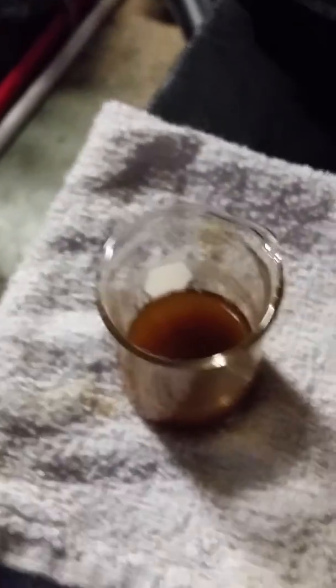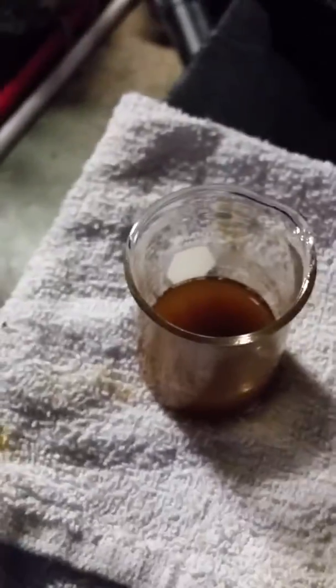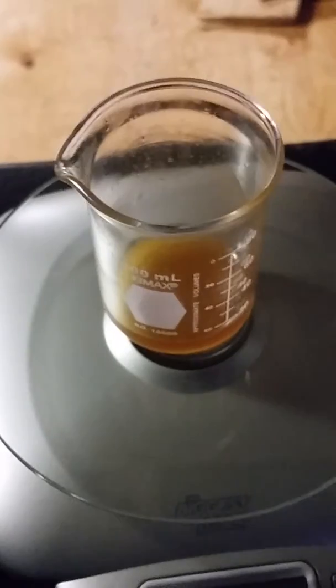Because the method calls for clean oil to test, I heat up my grease on a hot plate and let it sit for a while. Once it's good and hot, the water and fines go to the bottom. Then I put 7 grams of grease in this jar.